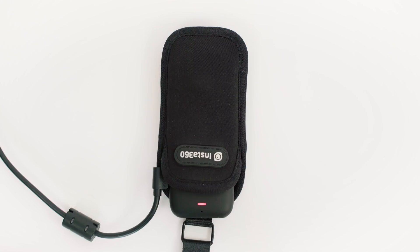The red light indicates the ONE X is charging. When the ONE X is fully charged, the light will turn off automatically.